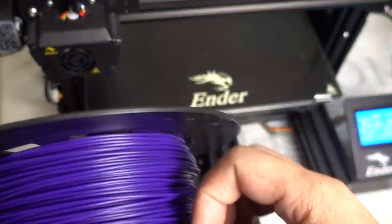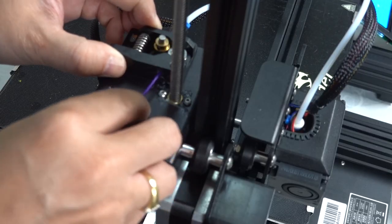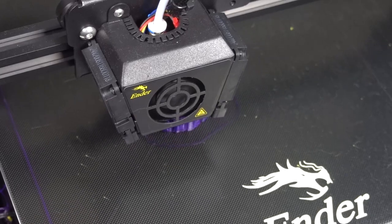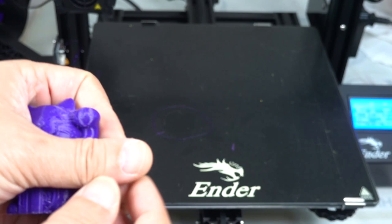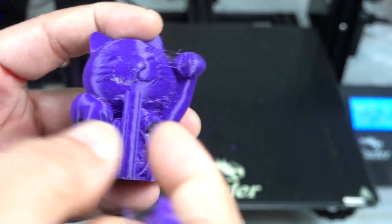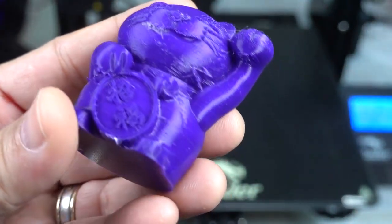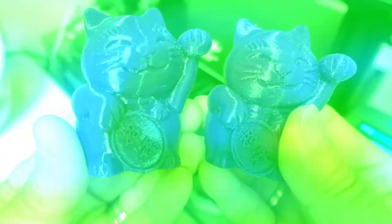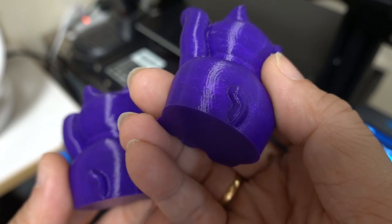The next printing test will use third-party materials. Print with the Max as before. After printing, you will see the difference. With the same model, the stringing is more serious. Experienced users know how to use Cura to change the retraction parameters to reduce stringing, but the same model using Creality materials does not have this problem.